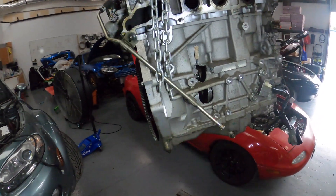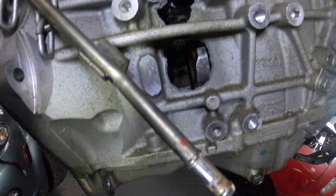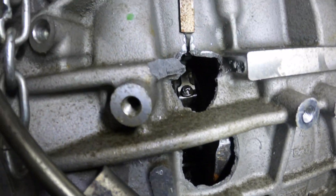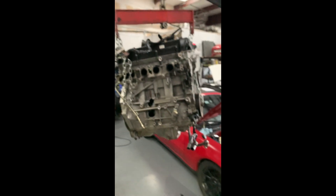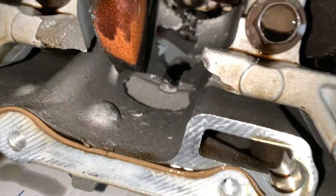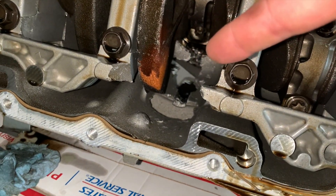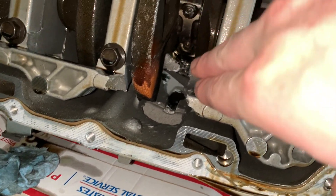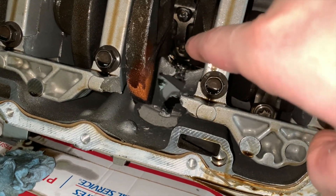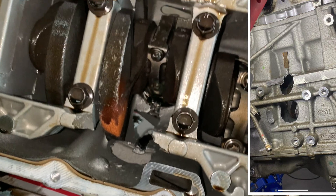We've successfully removed the motor now. Popping over here — that looks like a good look at that damage. It appears that that rod is no longer connected to anything. I figured I'd do a teardown real quick on this motor. As it appears, the rod — if you look right there — has wrapped itself around and penetrated into the wall of the cylinder, as well as it was on the outside as you could see from the previous photos.